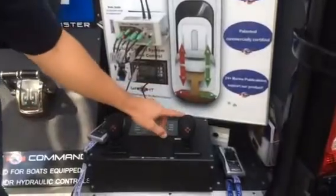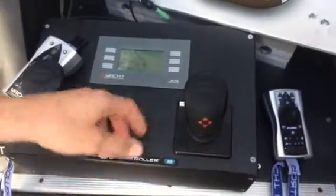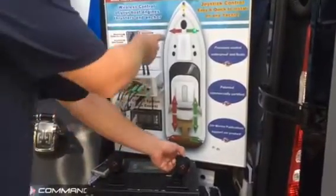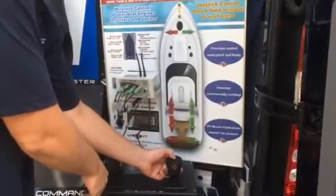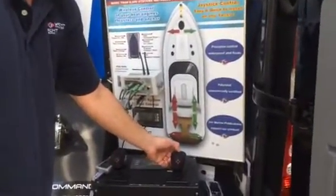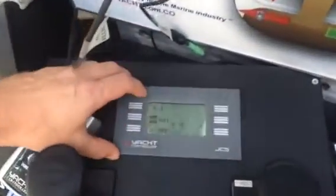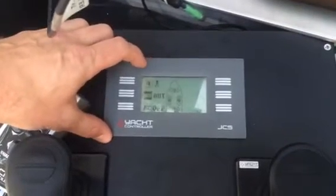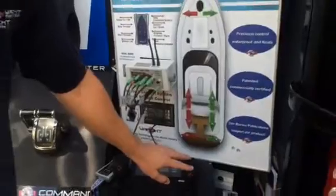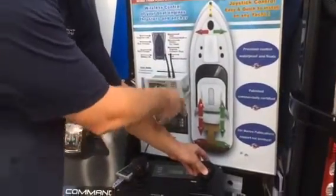The great thing about our joystick is the two buttons on top, which signify the bow and stern thrusters, giving you individual control of each thruster. Holding the top button and pushing to port only controls my bow thruster. Holding the bottom button and pushing to port only engages my stern thruster. So if you had a breeze coming over and just wanted to push your nose over, that's all you need to do — it's very straightforward. Right now we're in automatic mode, engaging engines and thrusters simultaneously. If you hit this button, you're immediately in manual mode. In that mode, forward and reverse use your engines, but if I go diagonal, I only engage my port engine, as opposed to engaging both thrusters and engines.